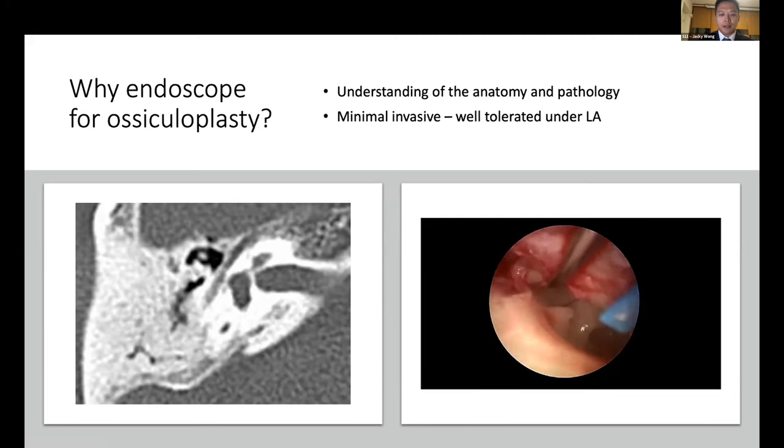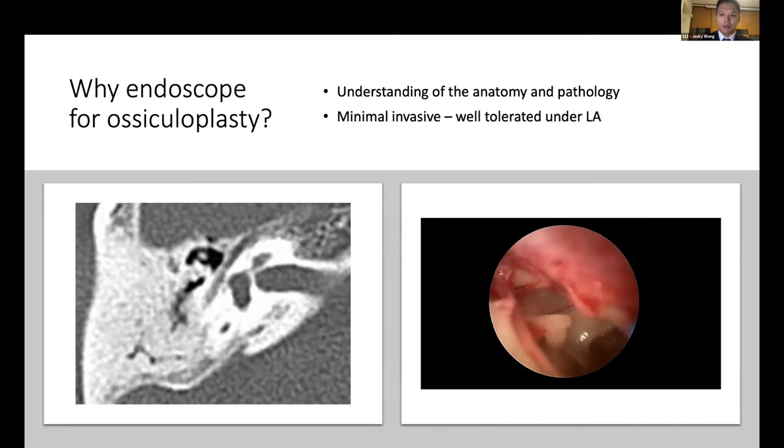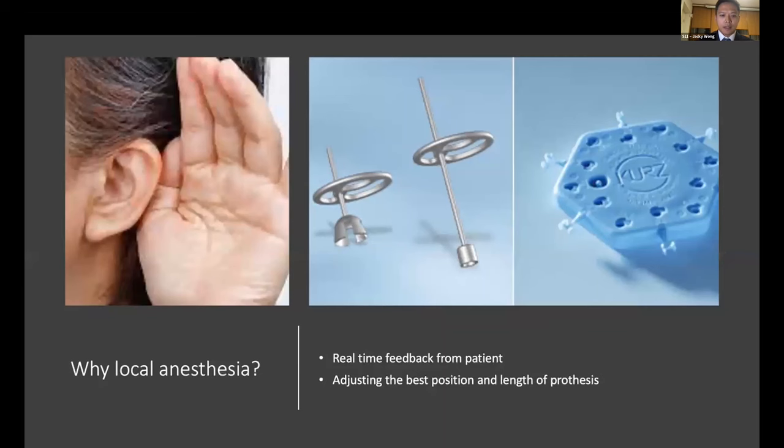Another advantage of using the endoscope in ossiculoplasty is that it is a relatively minimally invasive technique. It is very well tolerated under local anesthesia — you don't have to use a very large incision to access the middle ear. This raises the question of why we want to perform the operation under local anesthesia.